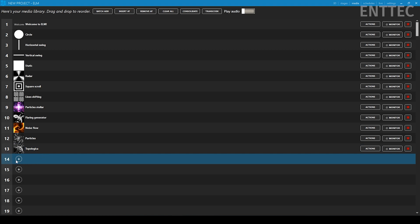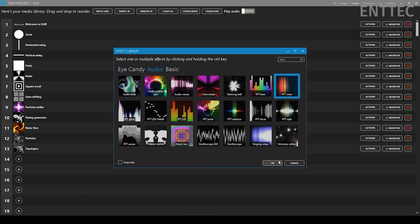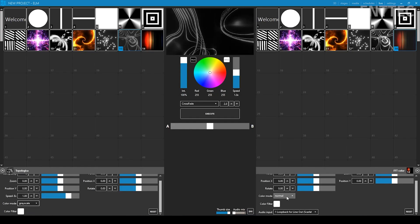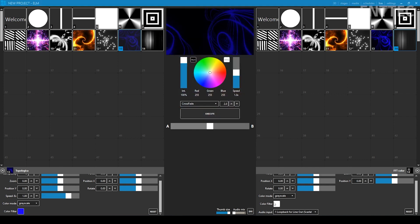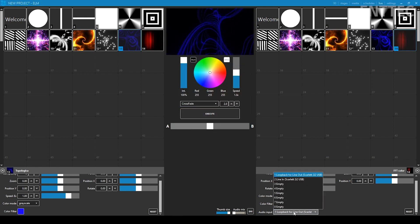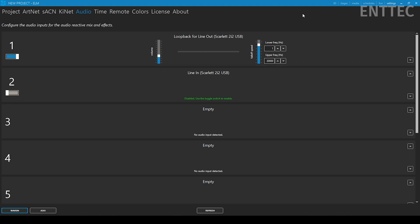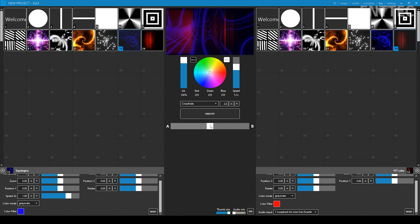We already have the topological media effect added by default, so I just need to add the FFT color effect to a free media slot. For my colors, I'll set both media to grayscale. For Topologica I set red to 25, green to zero, and blue to 255. For the FFT media I set red to 255, and blue and green to zero. I also make sure my audio input is correct — Elm's default audio source is a loopback from the internal sound card output, meaning Elm responds to whatever I'm playing from my laptop. I'll start playing music, set the speed to about five times, and set my crossfader to somewhere in the middle.